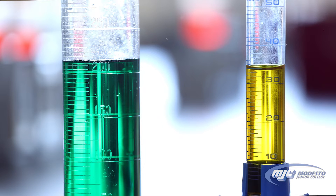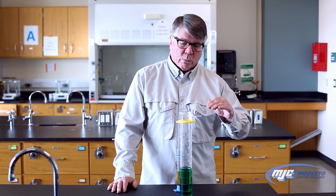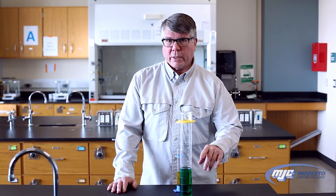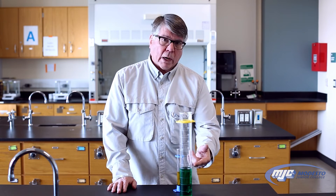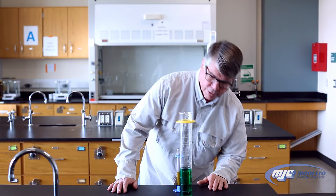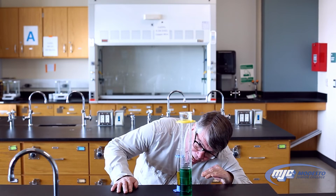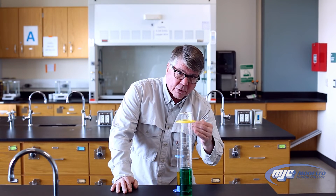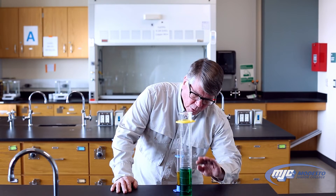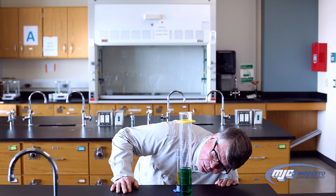One thing we have to be careful of when reading a volume in a graduated cylinder — or any cylinder that has a liquid in it — is that the top of the liquid is at eye level with us. If I were to read this volume right here, I would need to make sure that I'm down at that level. If you're not, parallax will cause you to read it incorrectly if you're above or below the level.